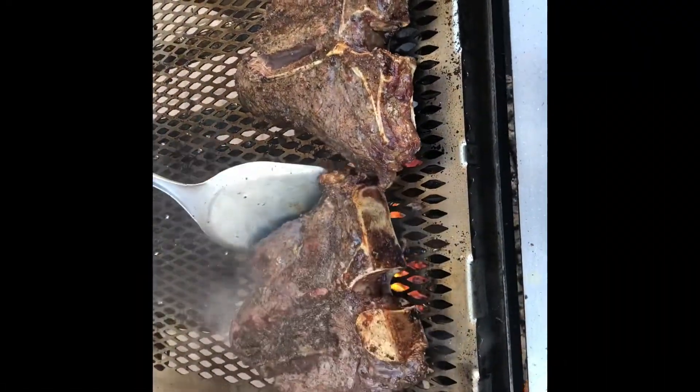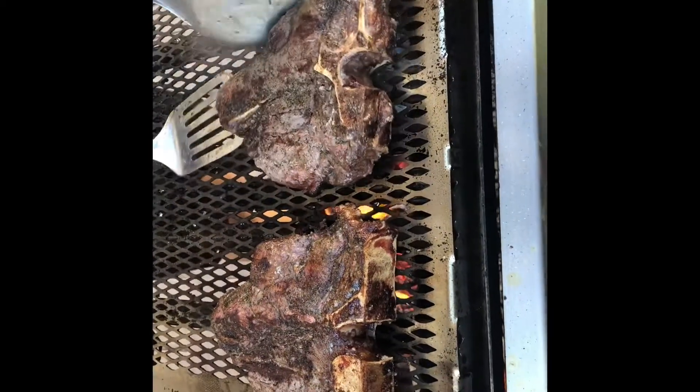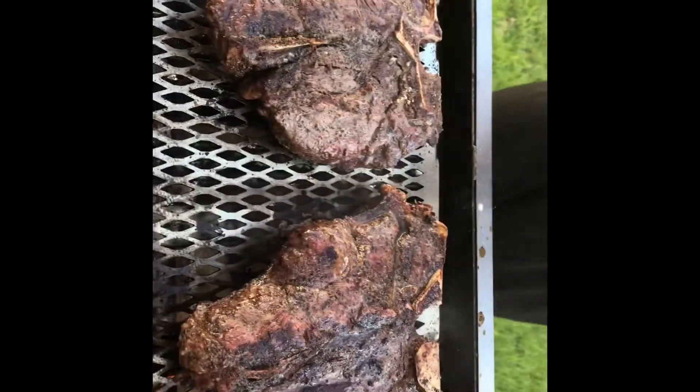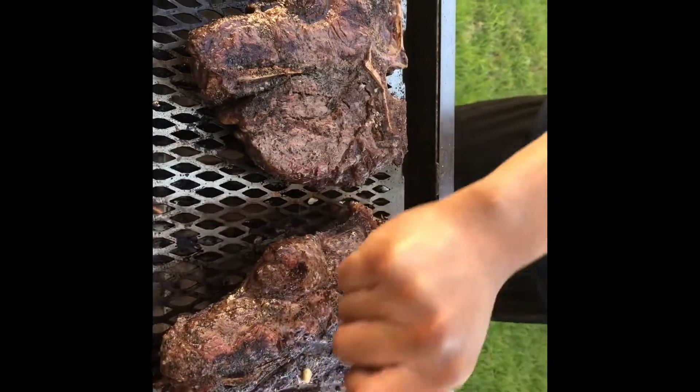After around 7 minutes, go ahead and give it a flip. Each subsequent flip will take around 5 minutes, and ideally you want to flip these pieces of meat for 4 flips in total.